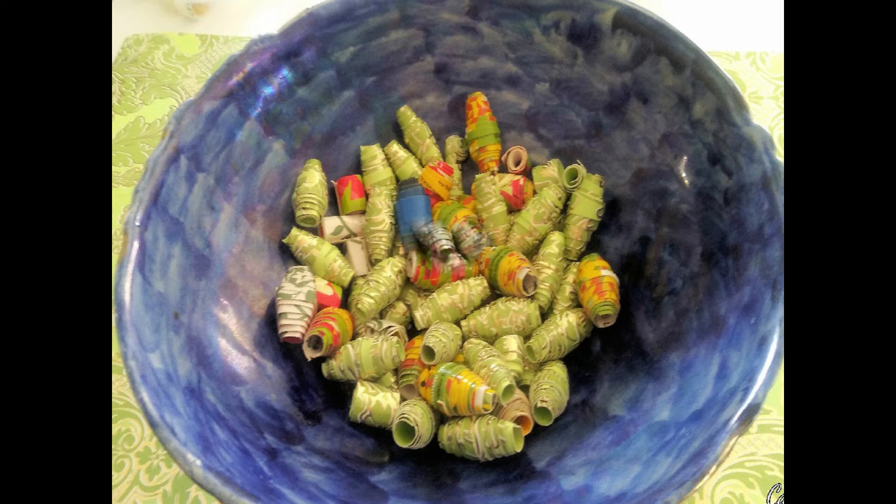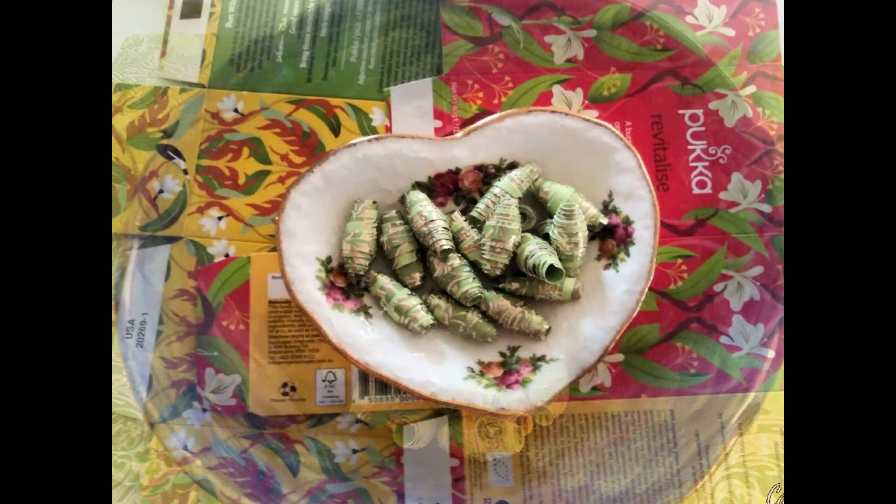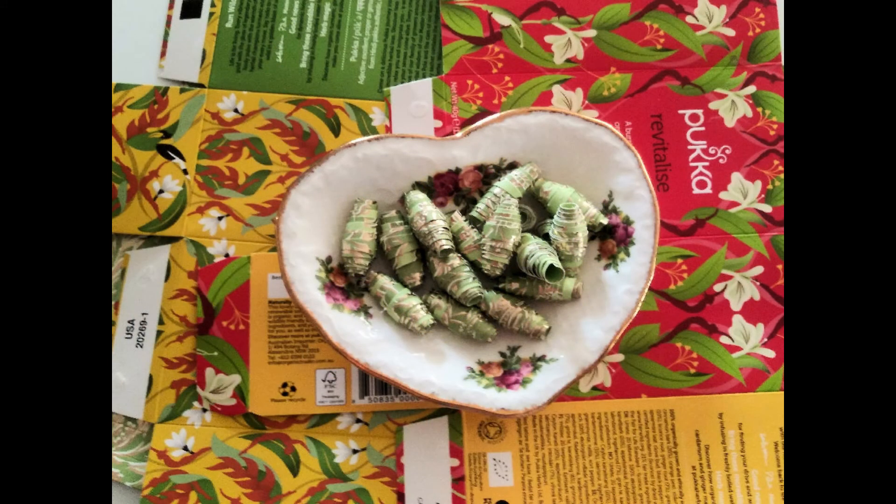For any occasion really — Valentines, parties, Easter, weddings — anything you can name, you can use a good bead for.